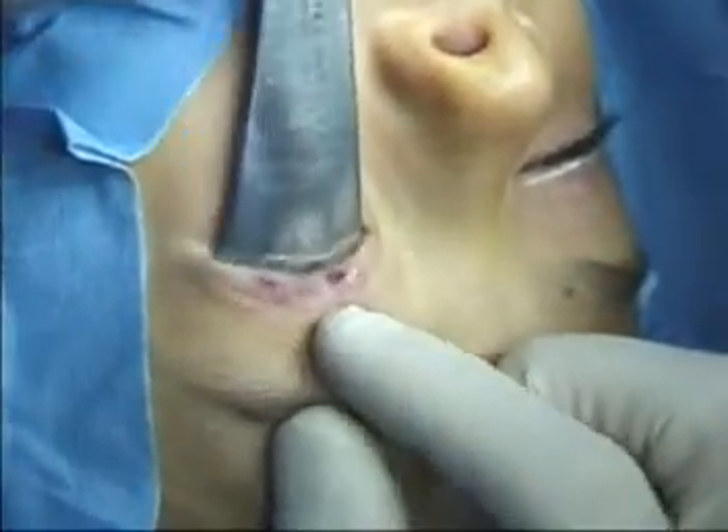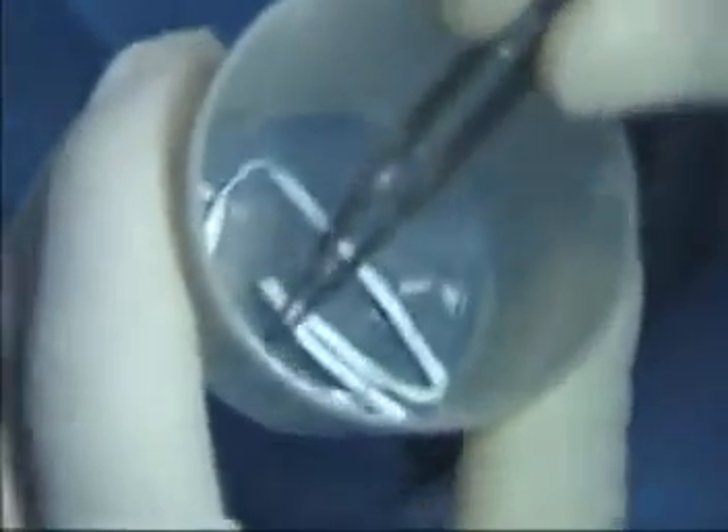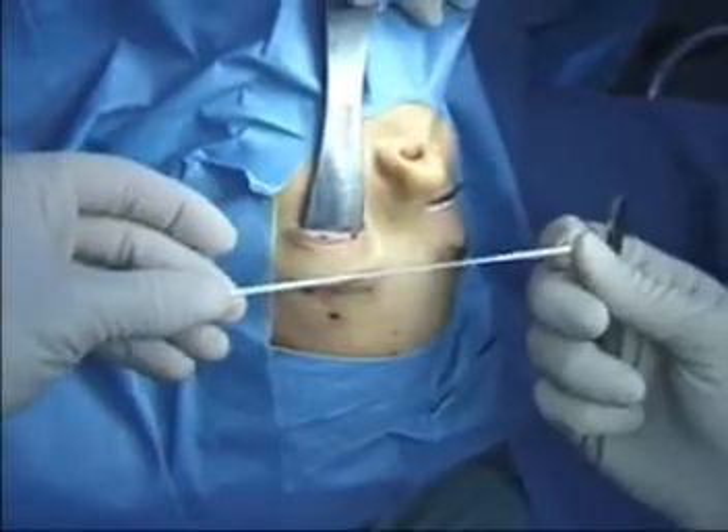A small pocket is bluntly dissected above the central incision to bury the TOSUP knot. A corneal protector is placed. The TOSUP may be soaked in antibiotic solution if the surgeon chooses. The material is thin and does not stretch.